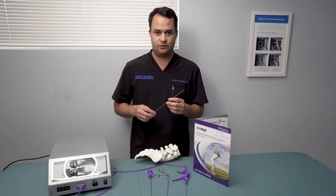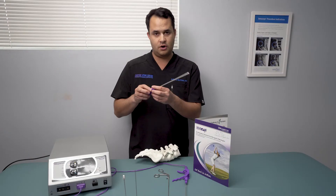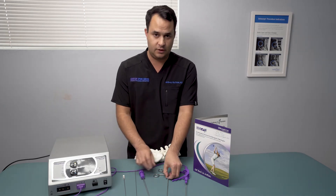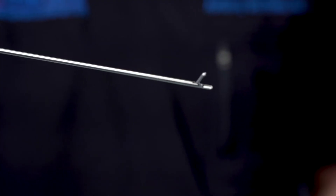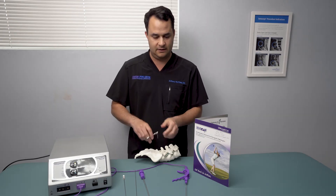We take this needle, we go through Camden's triangle, we then place the guide wire, and place this trocar with a cutting tool inside so we can punch through the annulus. Then once we're through the annulus, we use this grasper to pull out some disc material, taking that pressure off the nerve and giving the patients that pain relief.